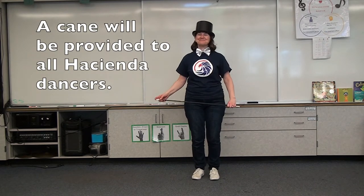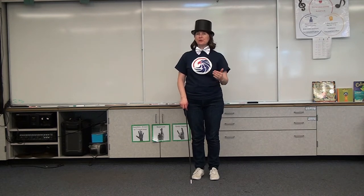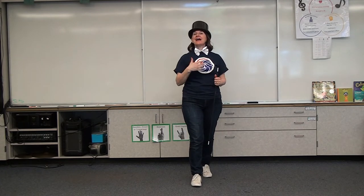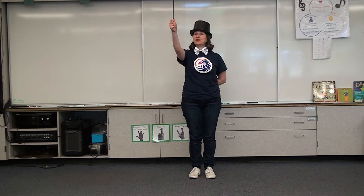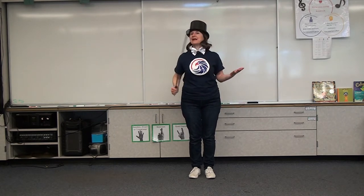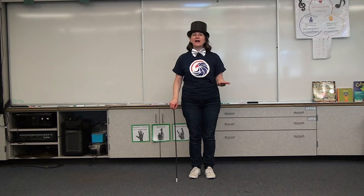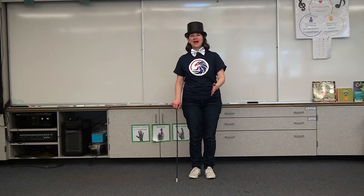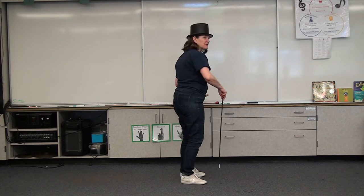You do need something to act like a cane because we will be utilizing it in the dance. When I do the dance for you, I'm going to be facing the camera and I want you to mirror most of my moves. Pretend the audience is behind me — if I say move to the right, that's your right; if I say hold your cane with your left hand, that's your left hand. I'll do the whole dance through and then break it down section by section.